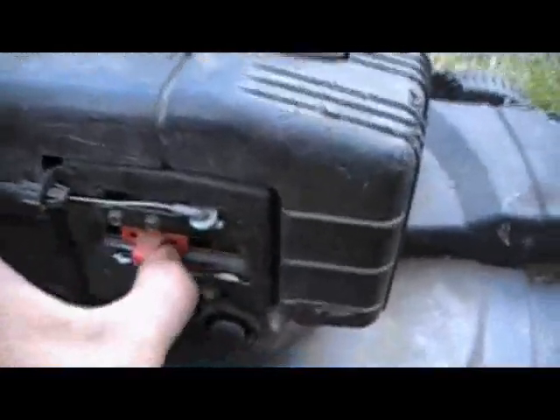It's got speed control on the side for the idle speed. They threw it out because the pull start broke. At least they were nice enough to include that. The cable still works.